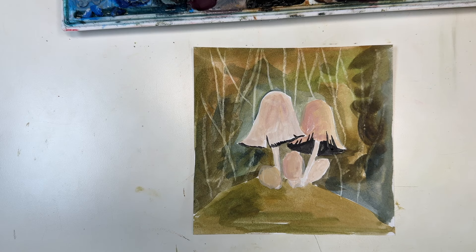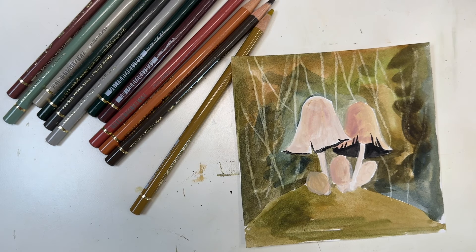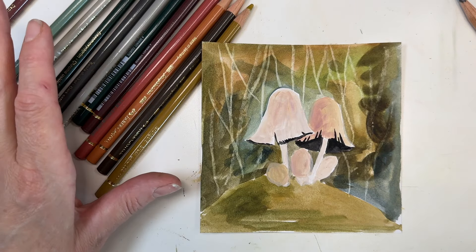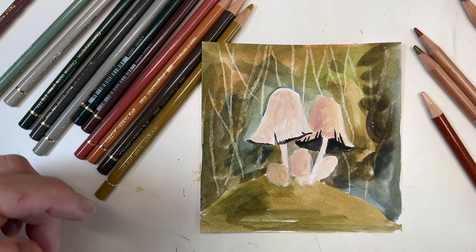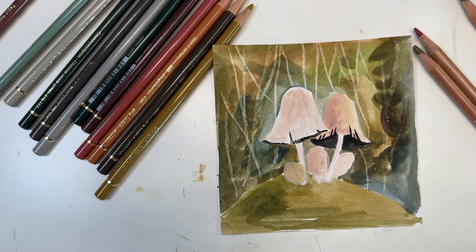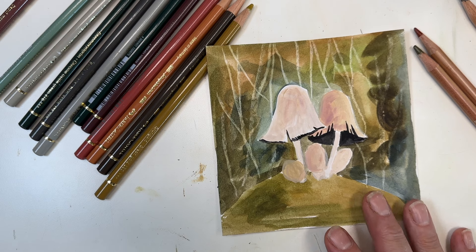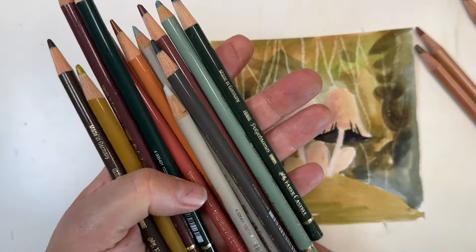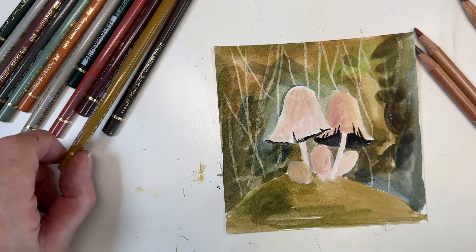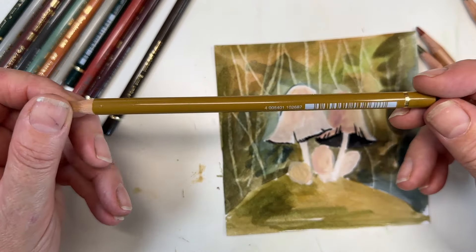Now I'm introducing some coloured pencil. I use lots of different brands — Luminance Caran d'Ache, Derwent Drawing, Derwent Lightfast — but a few of you have requested more Polychromos, and to my eternal discredit I don't use them as often as I should, even though I've got the full set. So I've got some nice colours out today. This one is green gold and I'm going to use that to get some colour on top of the mushroom.